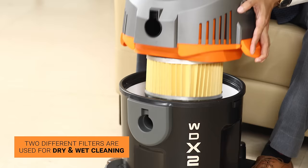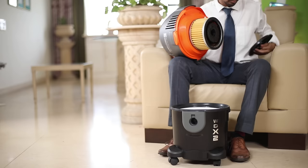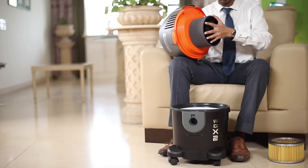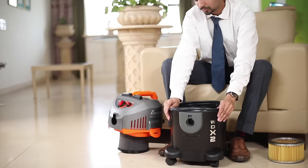Two different filters are used for dry cleaning and wet cleaning. To prepare your unit for wet cleaning, unlock and pull out the HEPA type filter. For the rubber gasket, pull the motor assembly and lock the clamps.